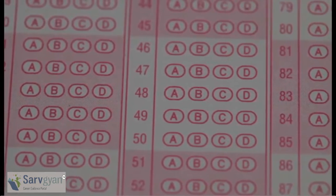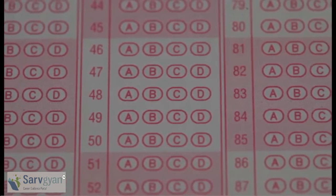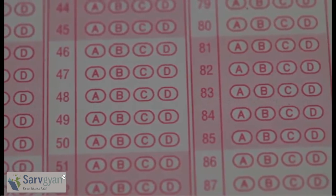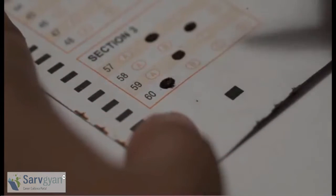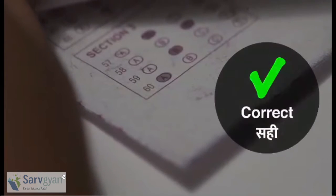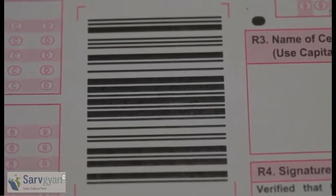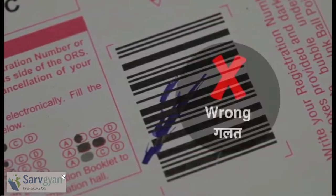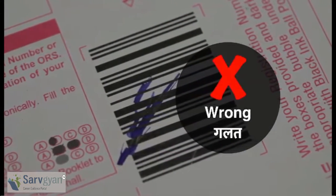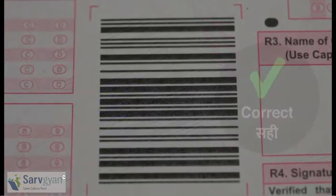This is called an Optical Response Sheet, or ORS. You have to be very careful while darkening these bubbles. Darkening one of these bubbles in an ORS creates a copy below, so it is very important that these sheets are well aligned. This is a barcode — it is machine readable, so make sure that the barcode is not damaged or tampered; it should stay as it is.